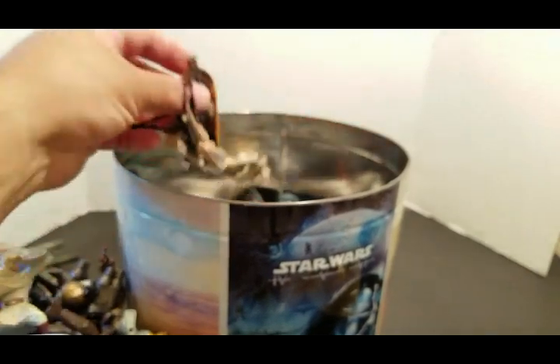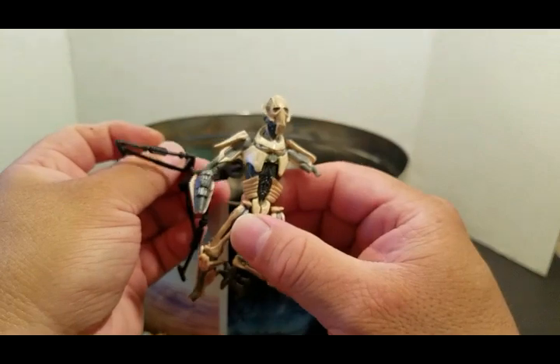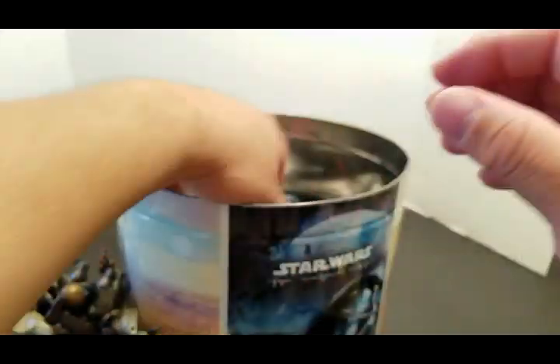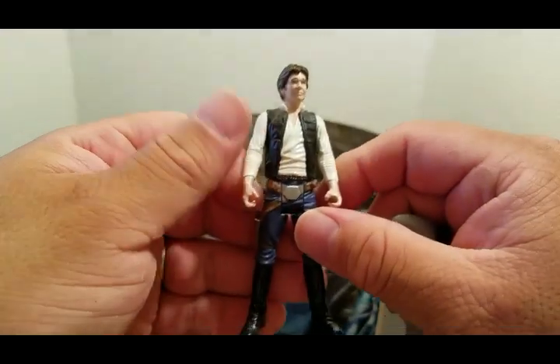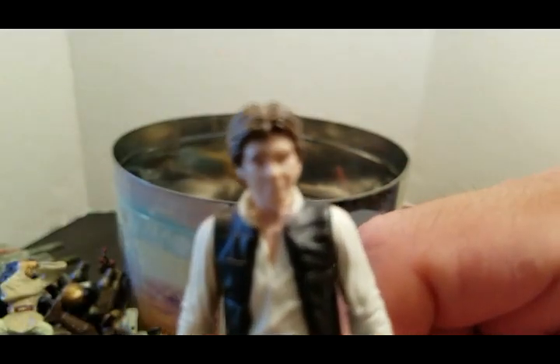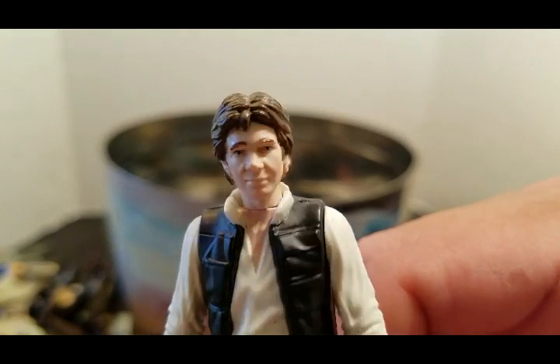And then we have a General Grievous that was eaten up by my dog. It's okay, I didn't come for Grievous figures. Here is Han Solo — let's get a closer look at him. He looks like 100 years old — hey, get off my lawn, kid!